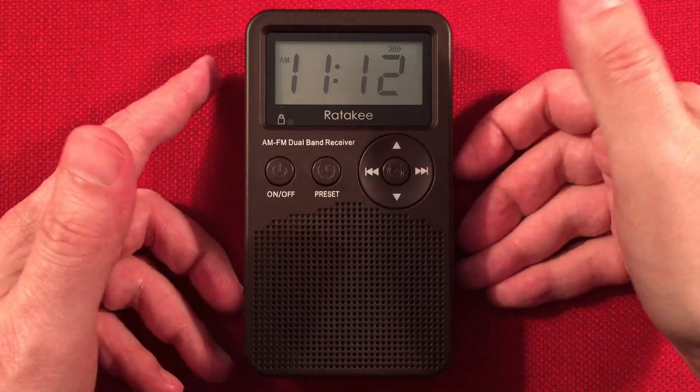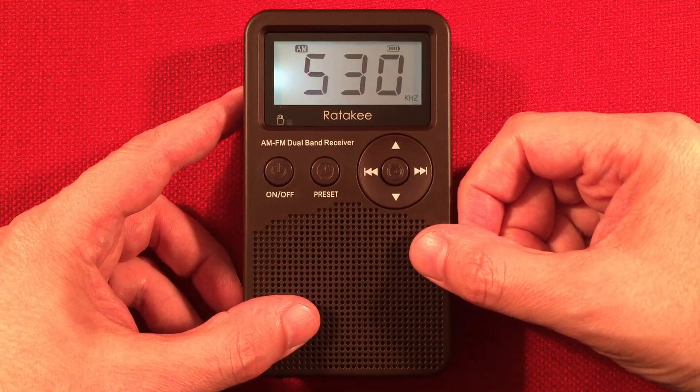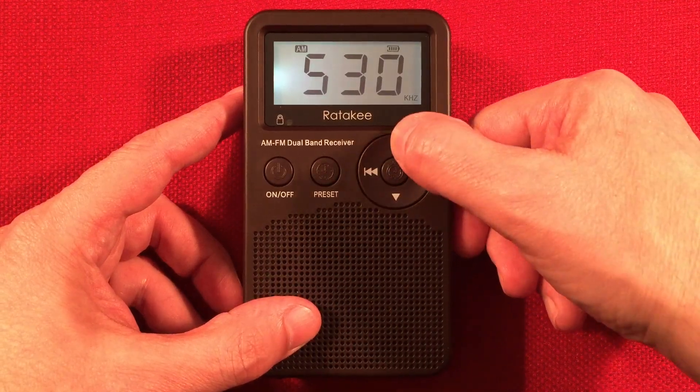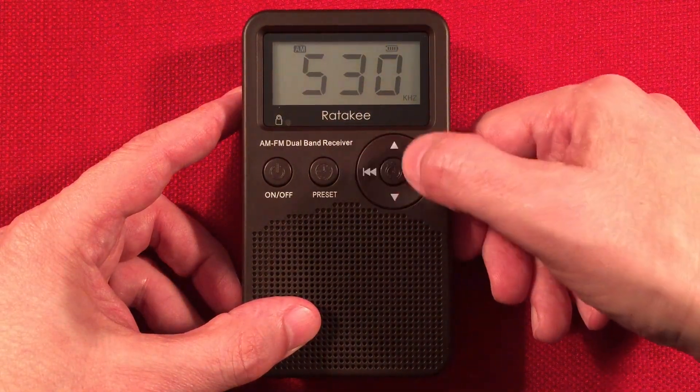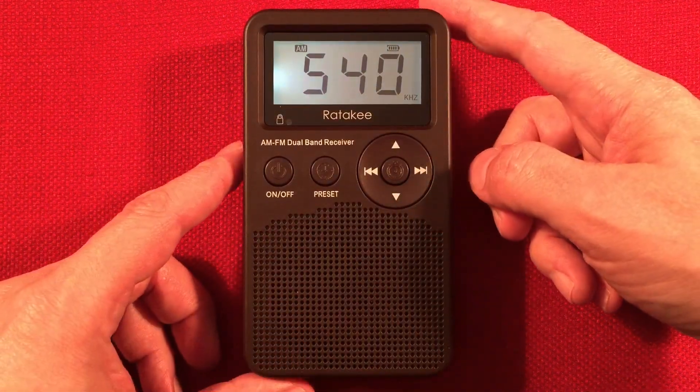Most of the stations we hear are going to be local stations. Tap it once to get back on frequency to see what you're doing. We're not going to use the presets. First station: 540, WJUK, Jackson, Wisconsin.